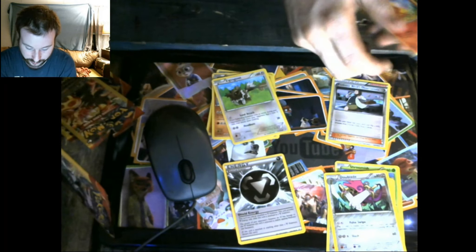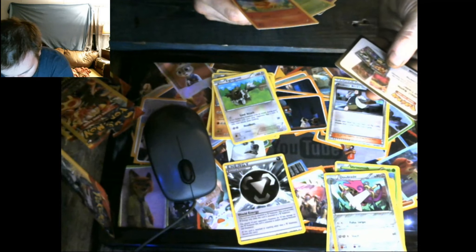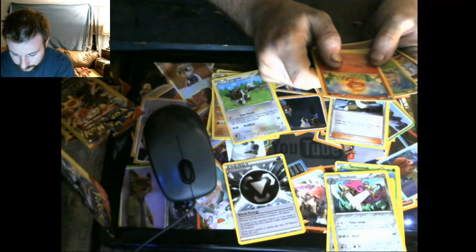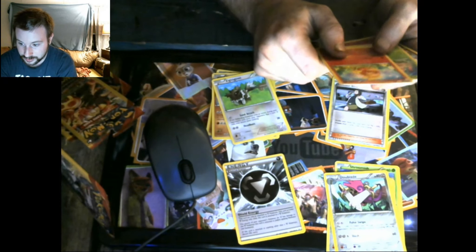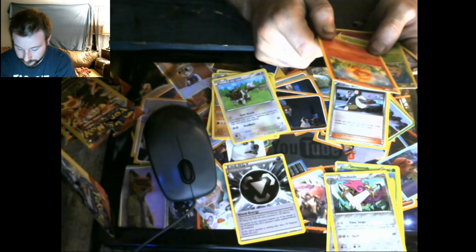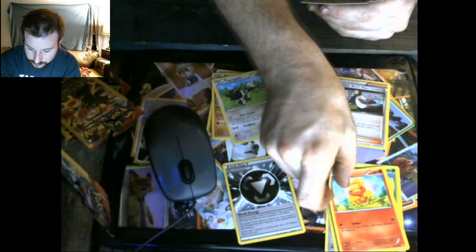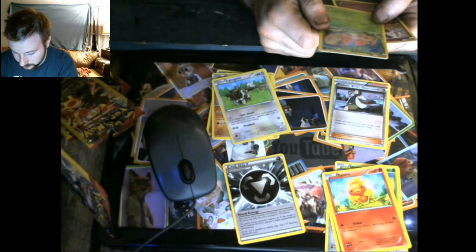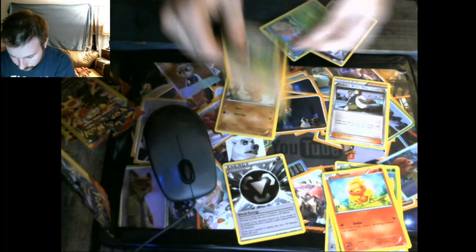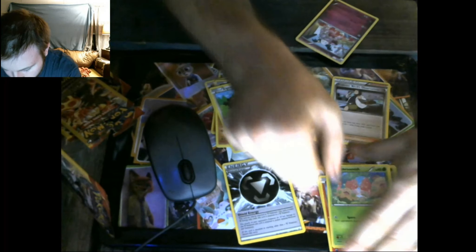Pack number four, here we go. We're getting a lot of these blank cards telling me to go to some website. We have a Torchic — Ember: flip a coin; if tails, discard a flame energy attached to this Pokemon. And we have another Shroomish — you guys know what this one does: it does Spore.